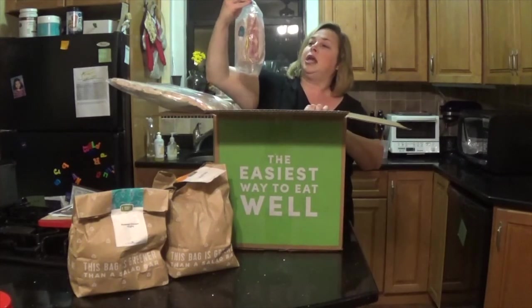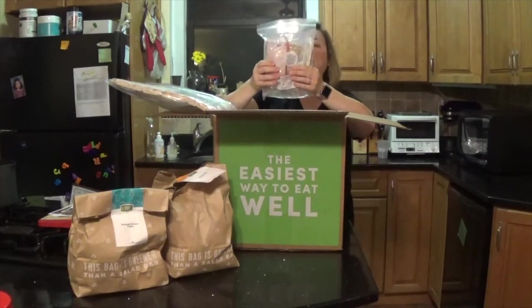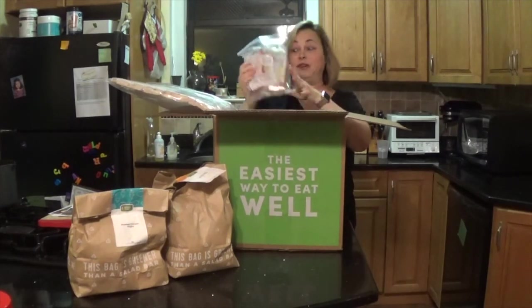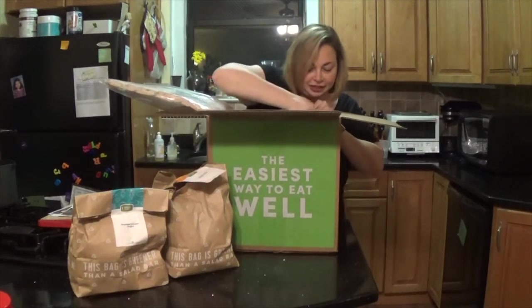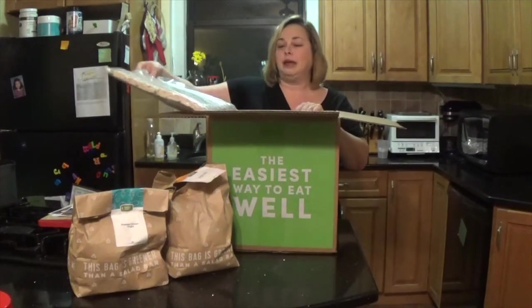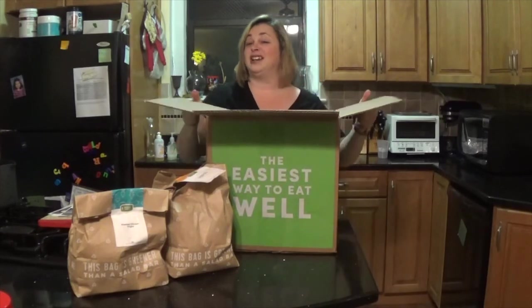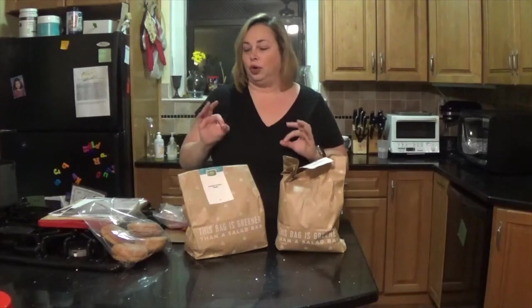Here are actually the boneless chicken thighs. The meat is cold — this is safe for me to cook. The good thing is this packaging can be recycled really easily. Good job, Green Chef. Let's see what's in the bags. This is organized and neatly labeled, which makes my little type A heart totally happy.